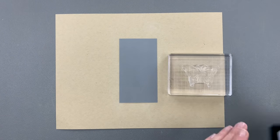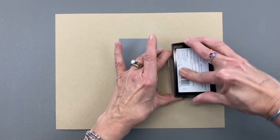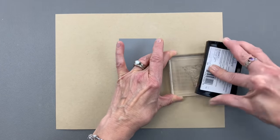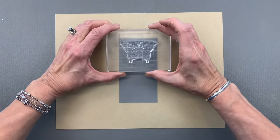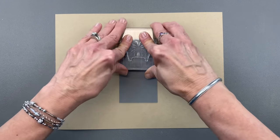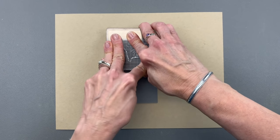I'm going to start with a little bit of Versamark ink. I used my embossing magic pad to remove any static from the surface of my card and then I'm using some Versamark. This is a watermark and embossing ink — you can use any watermark and embossing ink. And I'm going to stamp that first butterfly up near the top, making sure I get good contact.